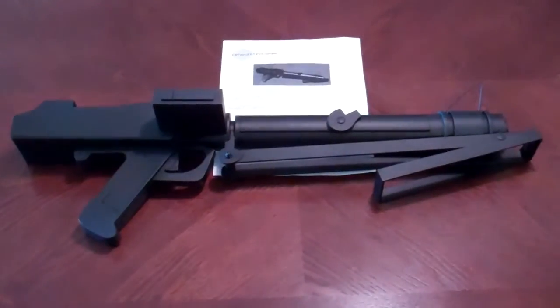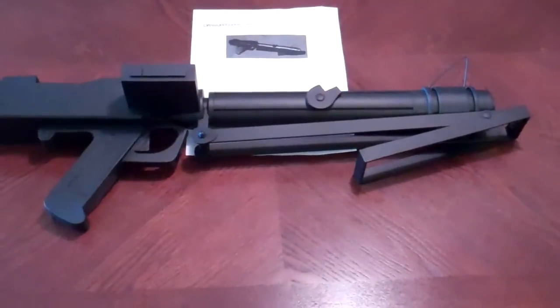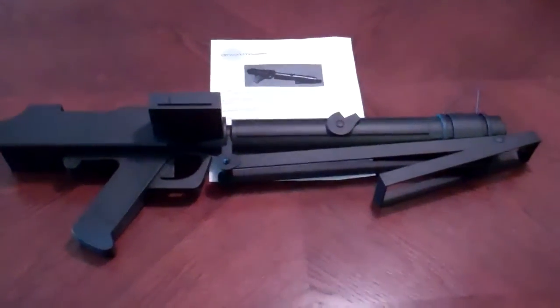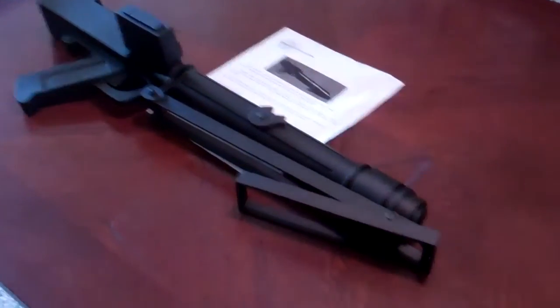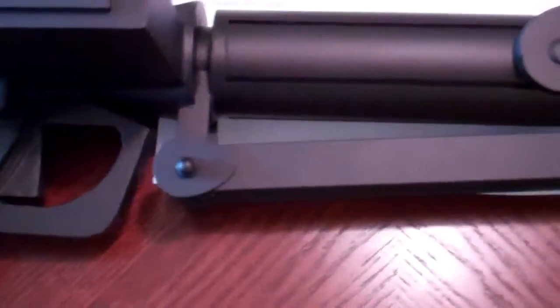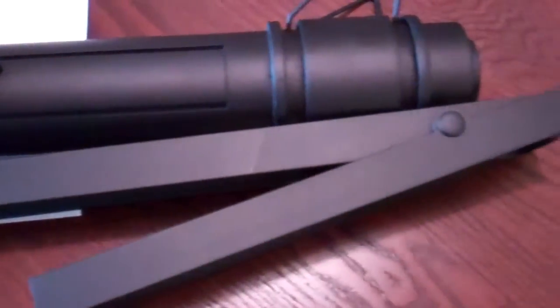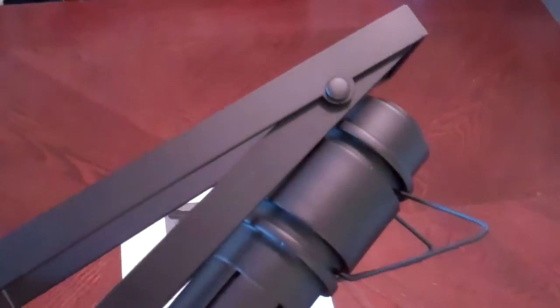My Hutman Blaster just arrived today — otherwise known as the Off World Industries DC-15S — and it looks awesome. Everything is intact. The details are really nice and it looks great, so I'm pretty happy. It's very nice.